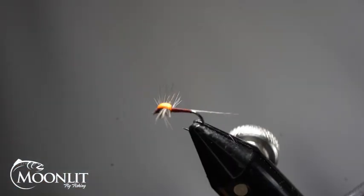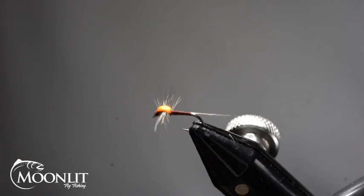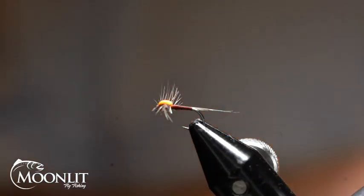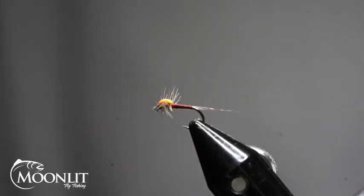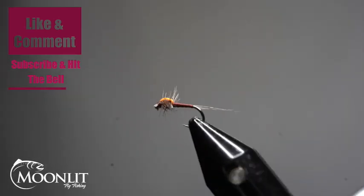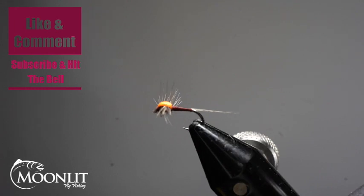And there you have it — a mahogany dun spinner pattern. This is going to float nice and good; it's a quick, easy pattern to tie and very effective. It's going to ride nice and low in the water like a spinner should. The medium dun hackle is going to give it that light color and the hackle fibers will make it look translucent like a natural wing does. If you found any value in this video, please hit the like button, leave a comment, hit subscribe and the bell for future notifications. This really helps us as we work to produce good content and share innovative patterns. We hope to see you again next week — have a great day!